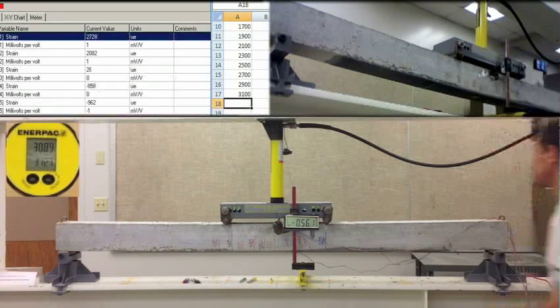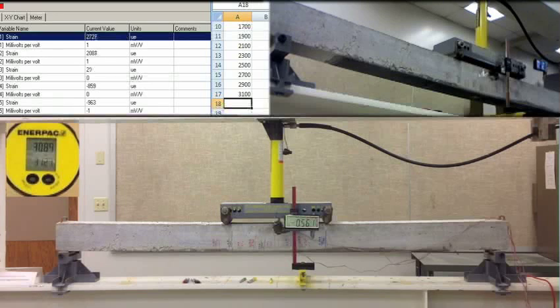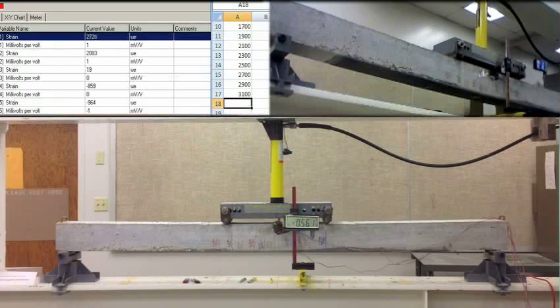Negative 0.561. 5, 6, 1. 27, 24. 27, 24. 20, 84. 84. 19. Negative 859. Negative 859. Negative 964. Negative 64.